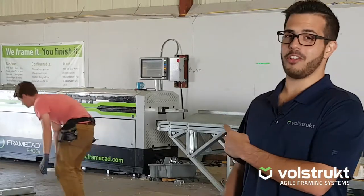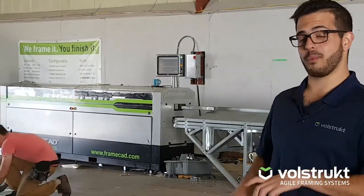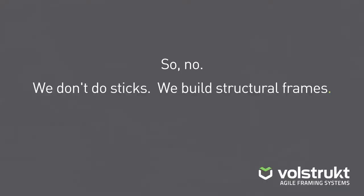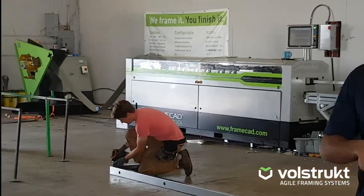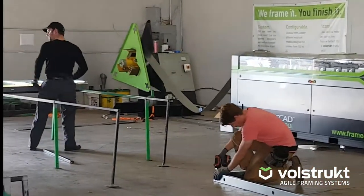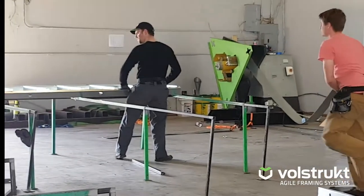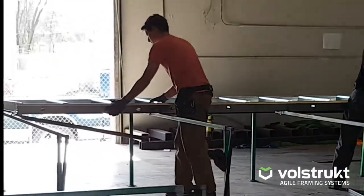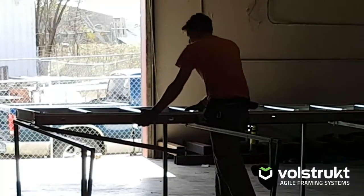So once the steel has been cold rolled and pumped through our machine, the guys in the shop will take the studs and bring them to the assembly table behind me. At that point they match up all the sticks, get all of the screw holes together, and then they drop our highly specialized engineered screws that are made to not back out.